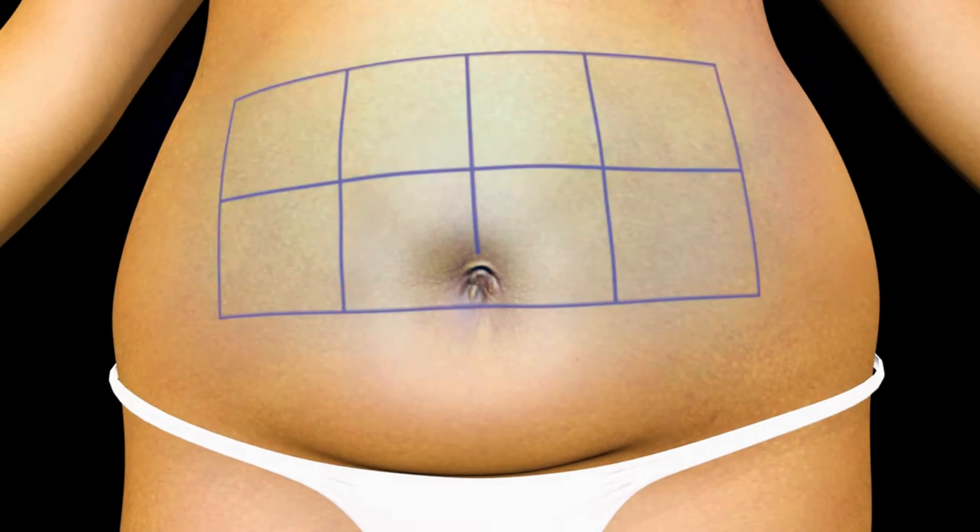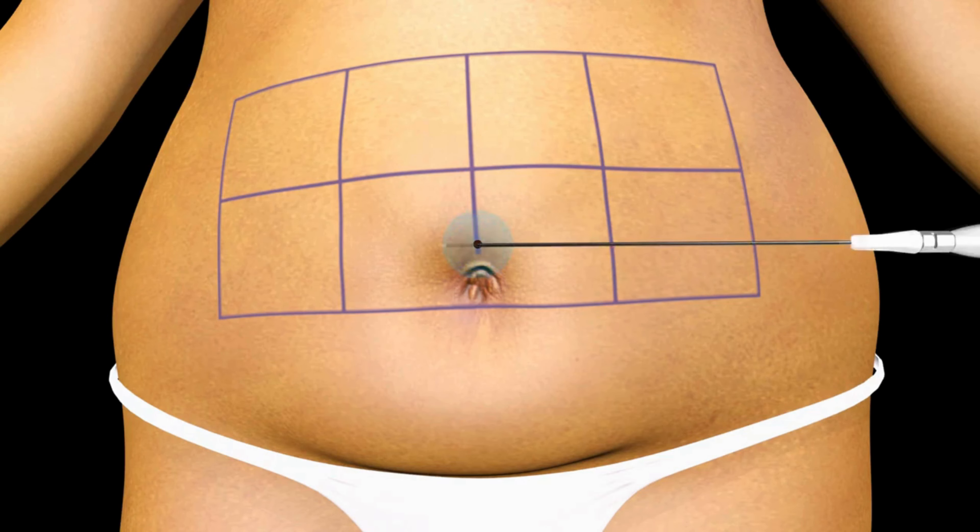First, mark the treatment location by dividing the area into 5 by 5 centimeter sections. After introducing the local tumescent anesthesia to numb only the specific area of the body being treated, insert the SmartLipo laser fiber and Thermaguide cannula through a very small incision site.